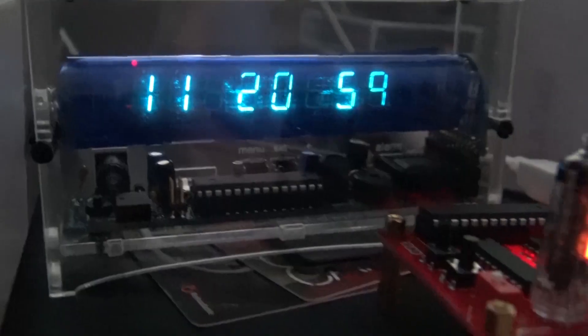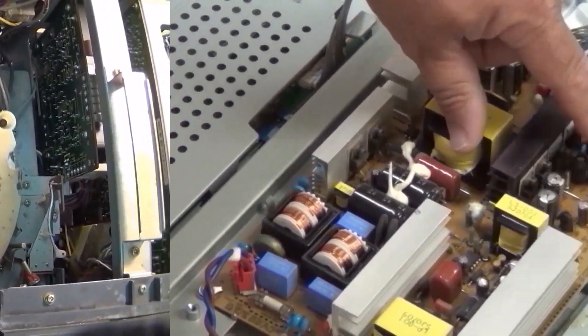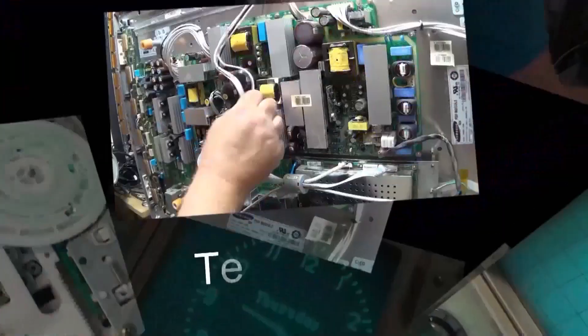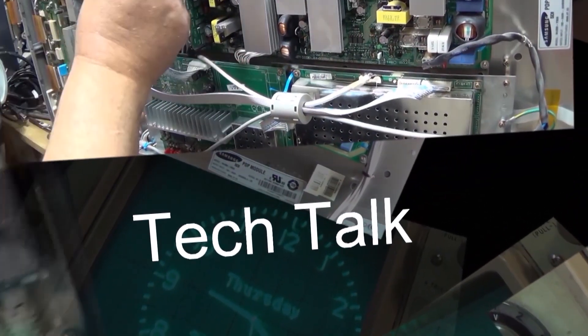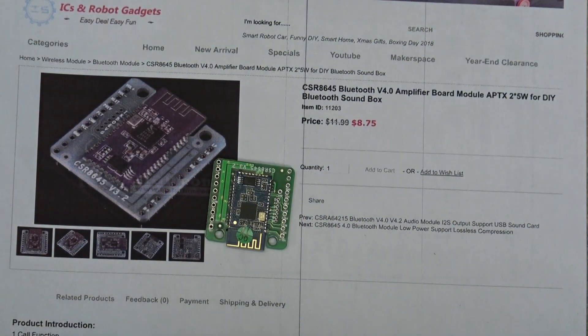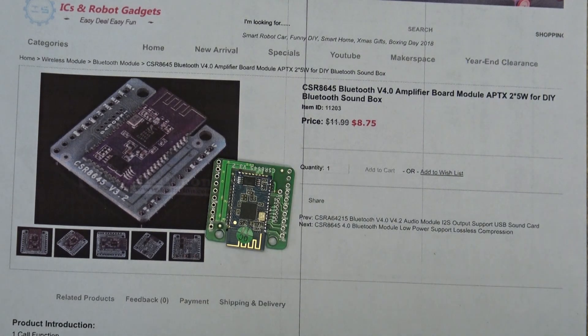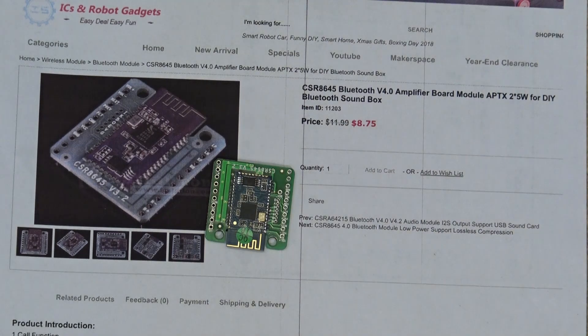In this video I'm going to build a stereo Bluetooth speaker box using existing parts I have kicking around and a little Bluetooth stereo receiver with built-in amplifier that I got from ICStation.com. I got this CSR 8645 Bluetooth amplifier module from IC Station — they sent it to me to see what I could do with it, and I have a project. So this video is not a repair this time, this one's a project.